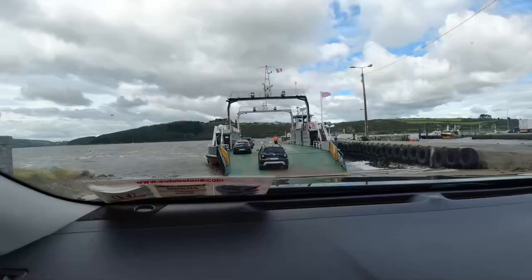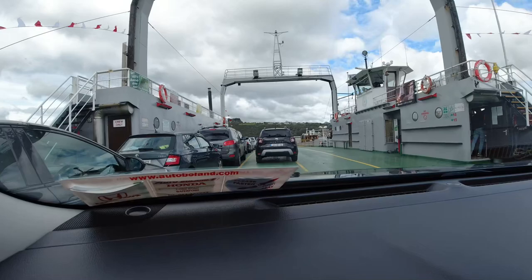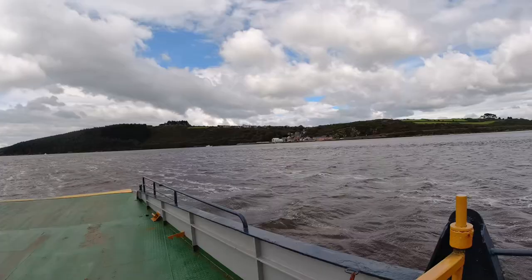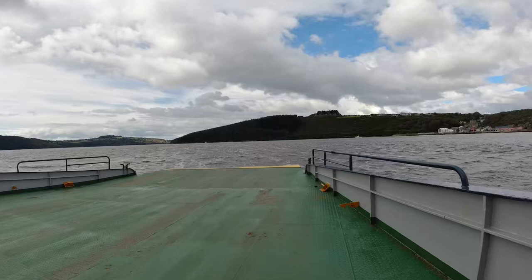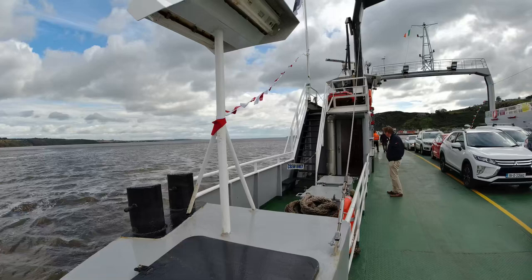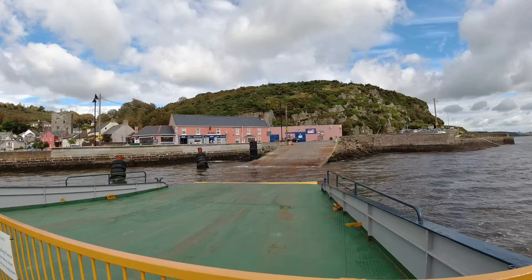Travelling to the Hook from Waterford, Tramore or anywhere along the southern coast is generally made easier by using the Passage East Car Ferry. It takes about 40 or 50 minutes off the travel time and the cost is €12 return. The ferry crosses Waterford Estuary — Waterford City and Port are upriver to the north on my left as I cross the river. My destination is downriver to the mouth of the estuary to the south, crossing to the village of Ballyhack on the Wexford side.